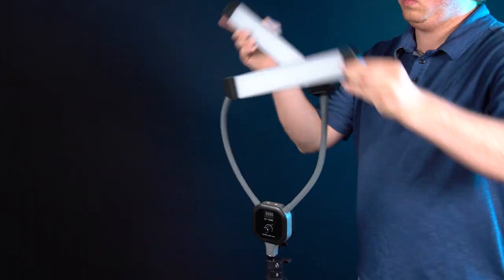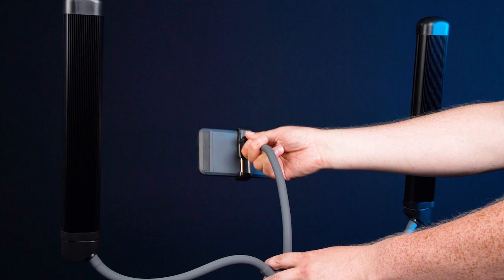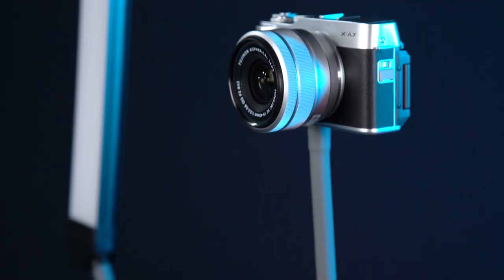Just mount it on the included stand and mount your phone or compact camera onto the 360-degree flexible mounting arm. This arm has a smartphone holder, but you can remove it and use the quarter-twenty thread beneath to mount a compact camera instead.